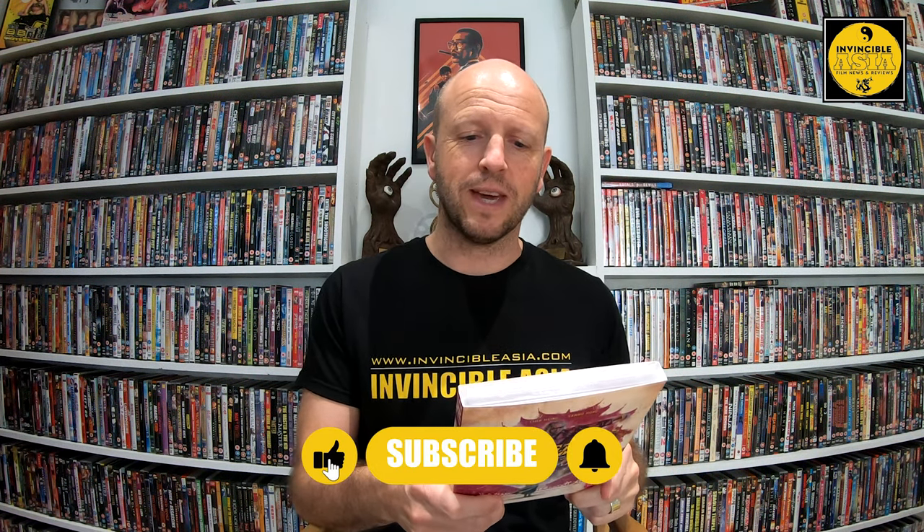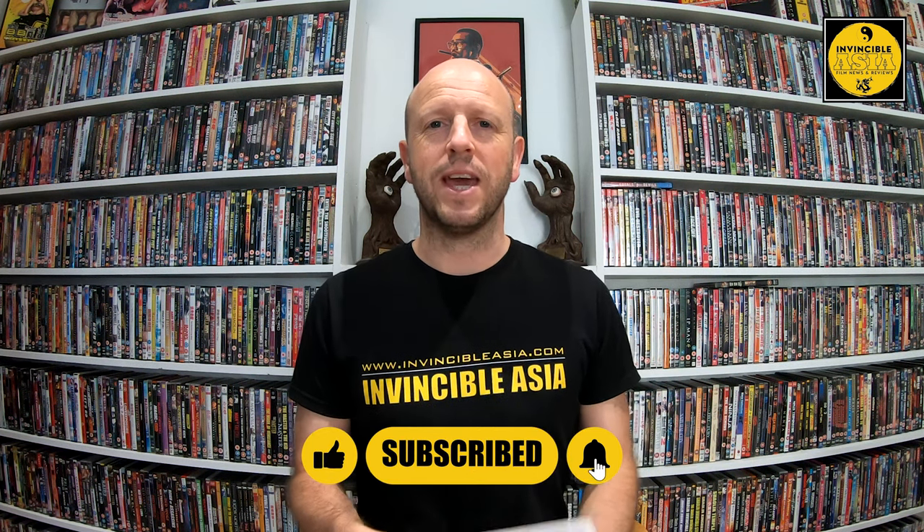Believe it or not, in the 35-plus years I have been watching and collecting Kung Fu movies, I have never had the privilege of checking out Huang Feng and Sammo Hung's Shaolin Plot. As it states on the back, it's available on home video for the first time in the UK in a new 2K restoration.